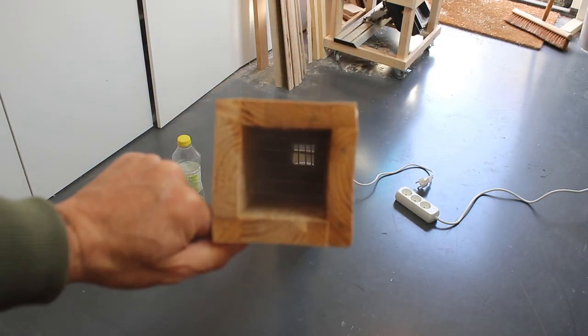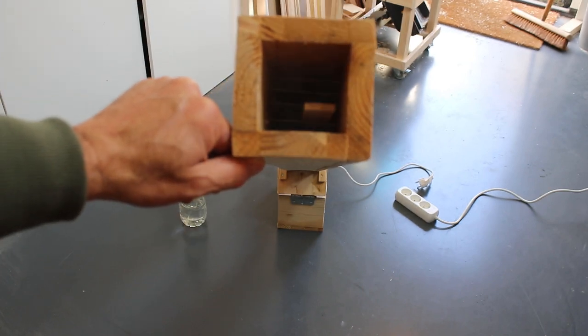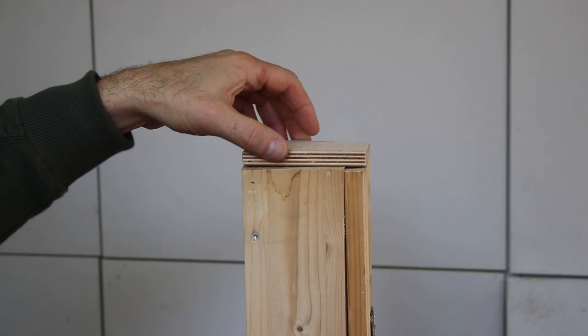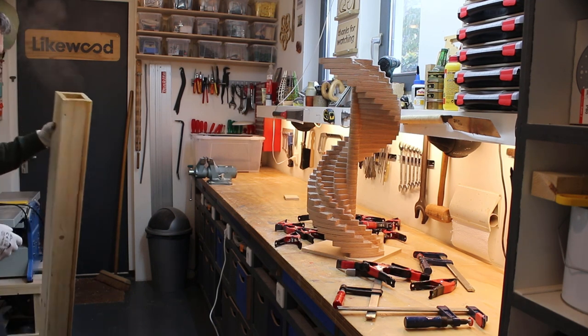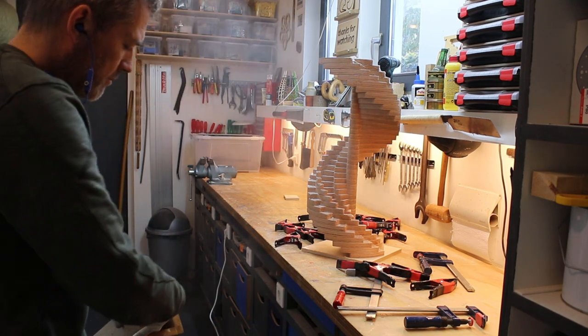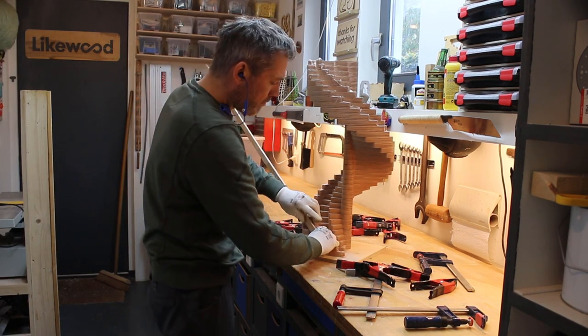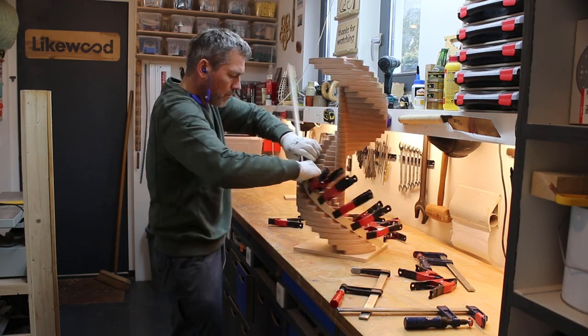Now I was ready to steam the first strip of wood. I left the strip for at least half an hour in the steam box. Because the egg cooker does not have a large capacity, I had to refill with water only once during this half hour of steaming. When the first strip came out, the big question was: will it bend? And it did. But the first strip took quite some time to clamp to the jig.